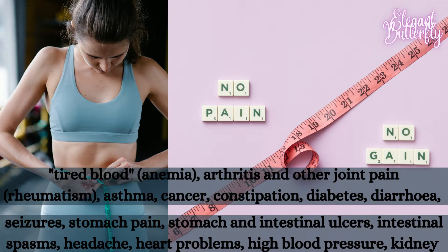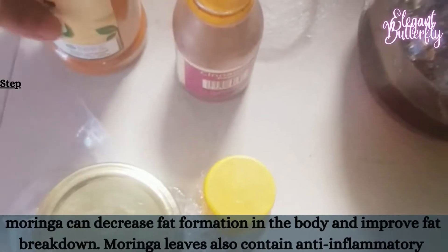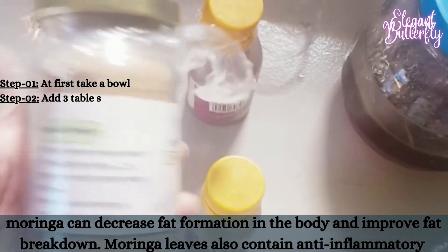Moringa leaf contains many healthful compounds such as vitamin A, vitamin B1 or thiamine, B2 or riboflavin, B3 or niacin and B6, folate and ascorbic acid or vitamin C, calcium, potassium, iron, magnesium, phosphorus and zinc.